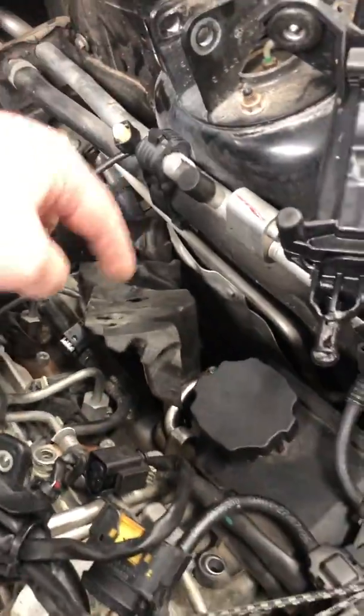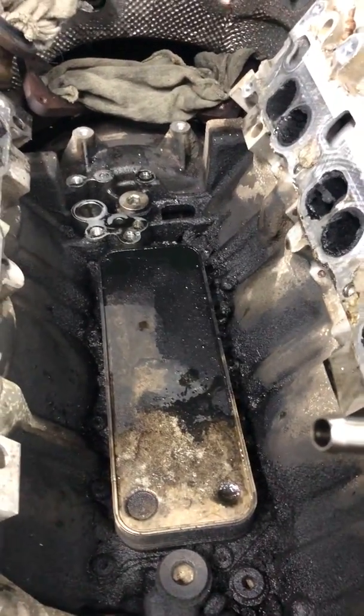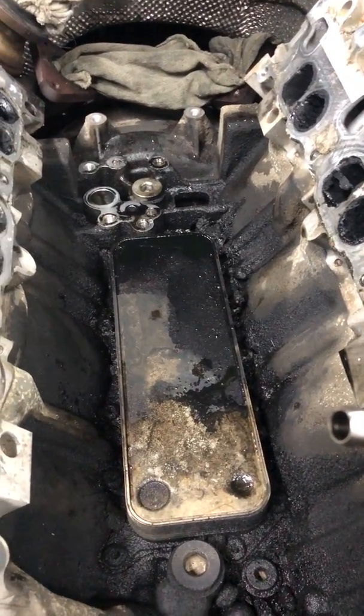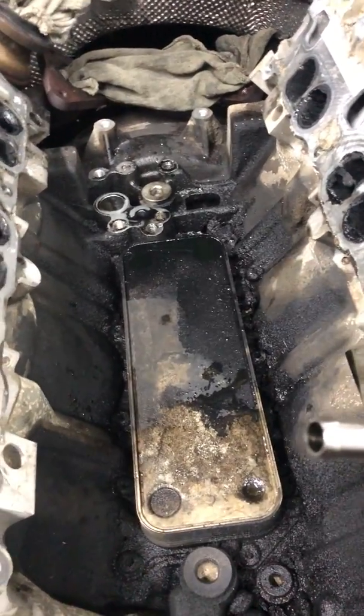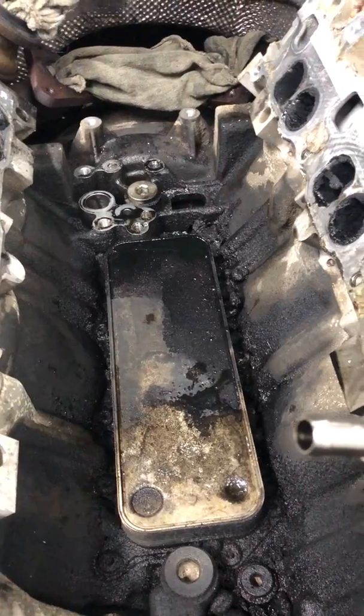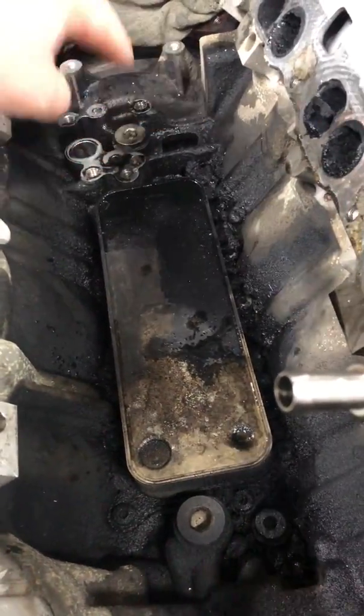It drains out on that other side, which, like I said, a lot of people might think the rear main seal is leaking, but it's due to so much fluid — especially when the vehicle is running and there is pressure — it just gets off from those gaskets and gets to that point.